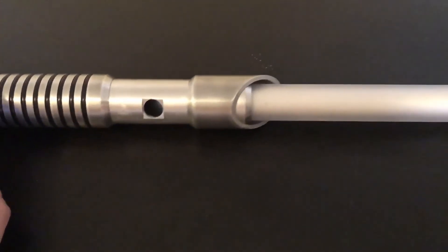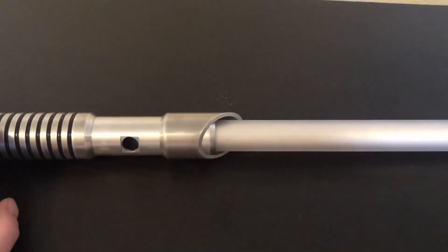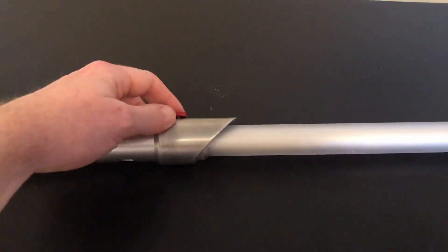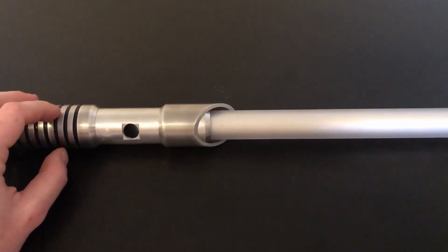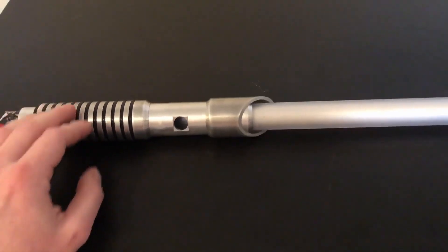I installed the blade into the saber and as you can see, it's a nice tight fit. You don't have to force it in there, but you do have to wiggle it a little bit as you put it in, and then the retention screw will keep it from being pulled out. This has a really strong connection — I've been whacking it against walls and this thing isn't coming loose and it's not going to break.